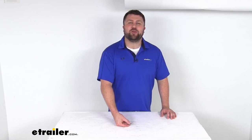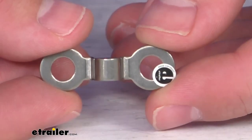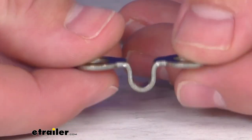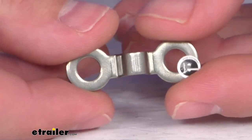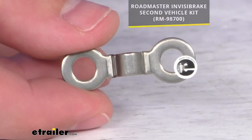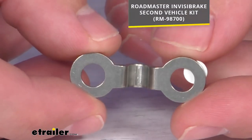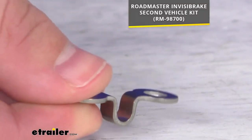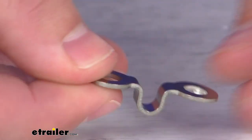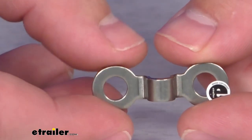Hi there, I'm Michael with eTrailer.com. Today we're going to take a quick look at this Roadmaster replacement cable anchor bracket. This is going to replace the cable anchor bracket for your Roadmaster Invisibrake second vehicle kit. So if you are needing to replace that original bracket, this is a direct replacement from Roadmaster, so you can trust it's going to fit right in place of the bracket that originally came with your second vehicle kit.